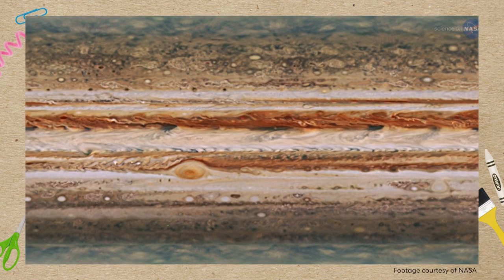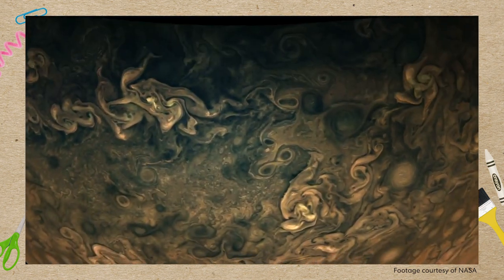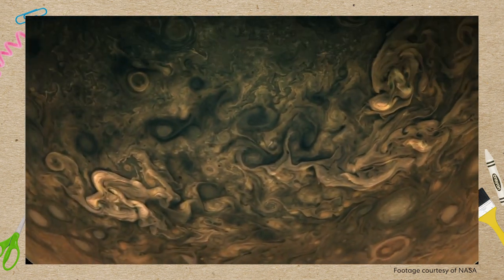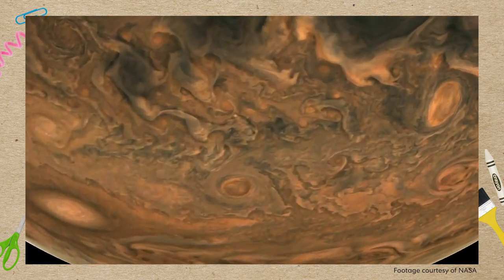Let's see, what colors do you see? Kind of brownish, yellowish, reddish. Yeah, and we're going to use those colors to make our own mini versions of this gas giant. Are you ready to get started? Yes!